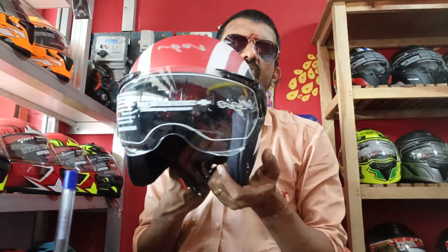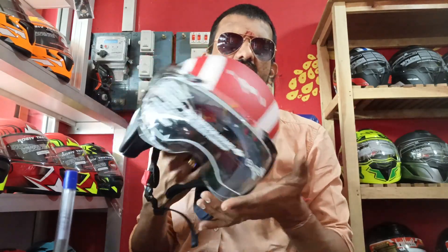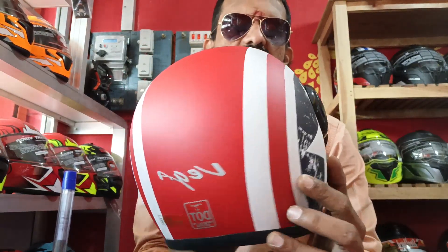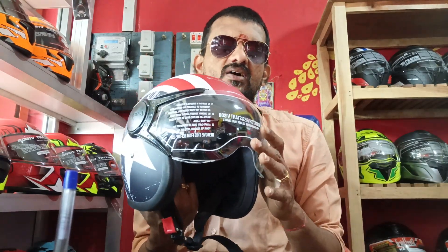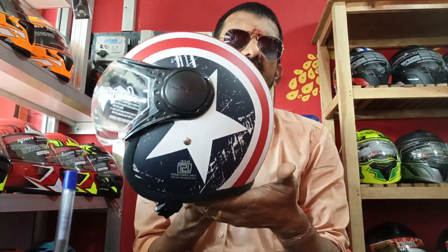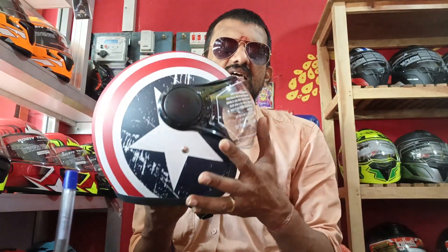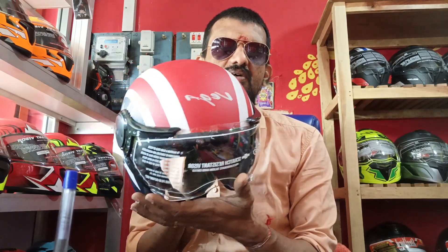This model is a VEGA Jet, with a 10% discount. Clear visor model. DOT ISA certified. This model is a VEGA Enfield model. Your sales model is 50,000. Now the product is 50,000. You can buy with a discount — 50,000 for 45,000. Your sales model didn't have 50,000.